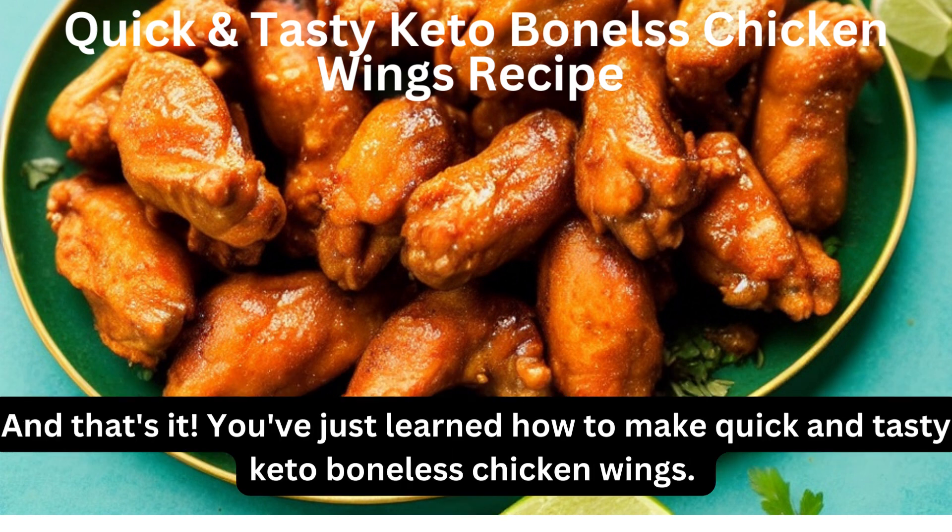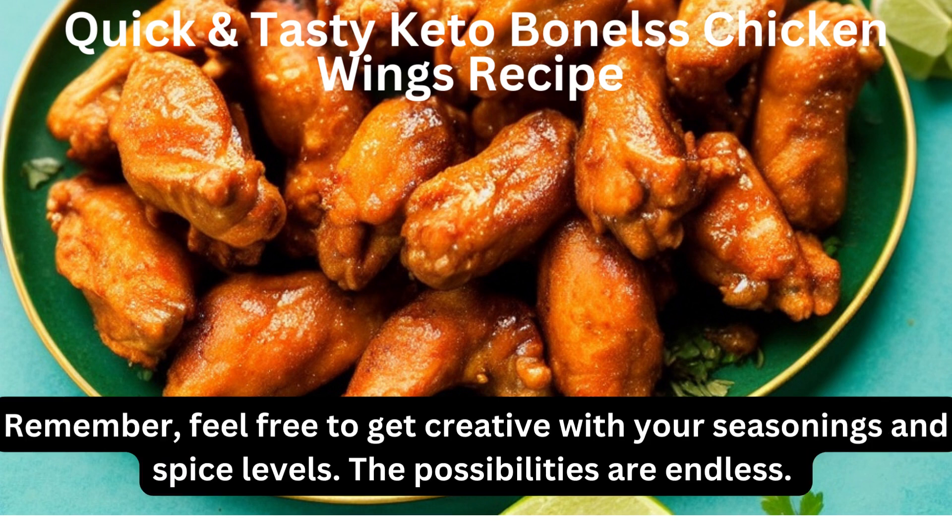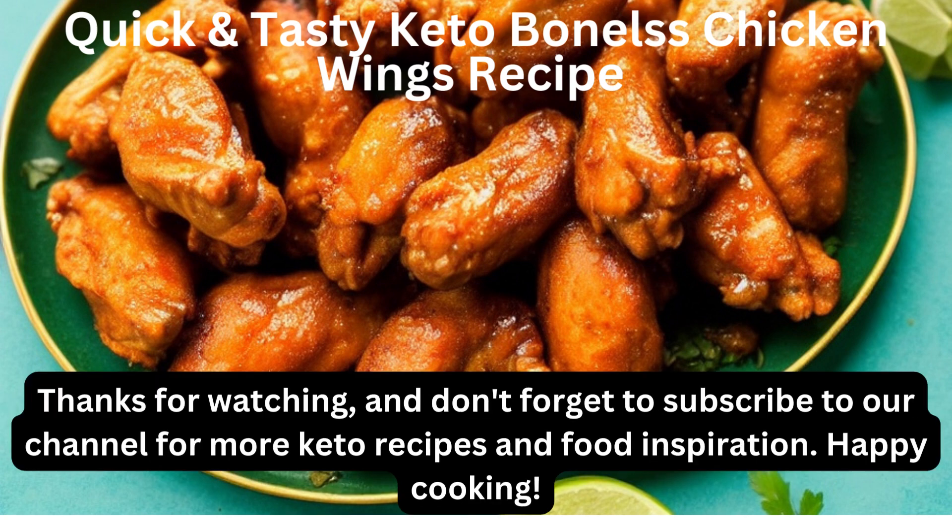And that's it. You've just learned how to make quick and tasty keto boneless chicken wings — perfect for a snack, a meal, or even a game day treat. Remember, feel free to get creative with your seasonings and spice levels. The possibilities are endless. Thanks for watching, and don't forget to subscribe to our channel for more keto recipes and food inspiration. Happy cooking!